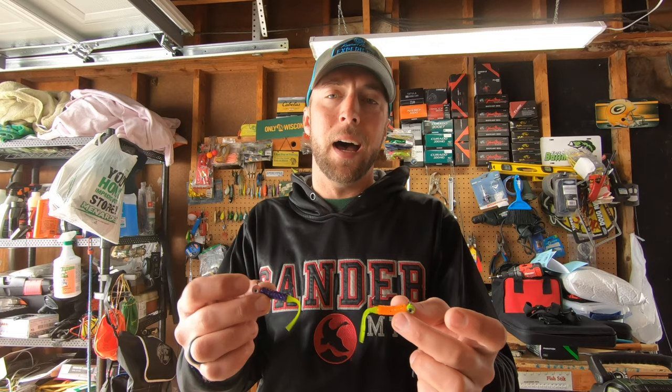The double jig rig for crappies — it's a real simple rig, super easy to tie. I like using two jigs, especially with customers, because crappies often bite at the exact same time so you often catch a double — two at once, which is always pretty fun. But it really helps you dial in what color or style of bait they're going to be biting that day. It really helps keep that weight down there too, especially on windy days.